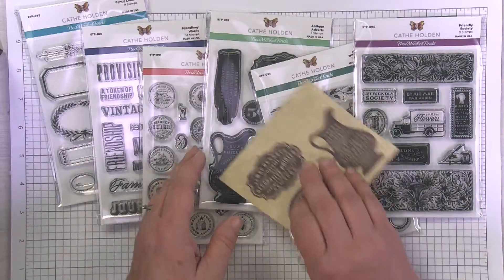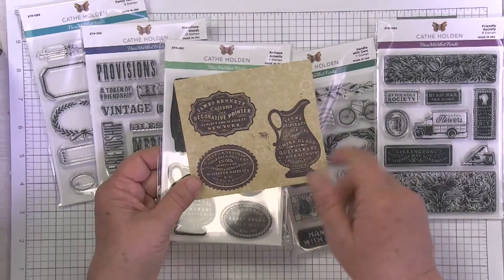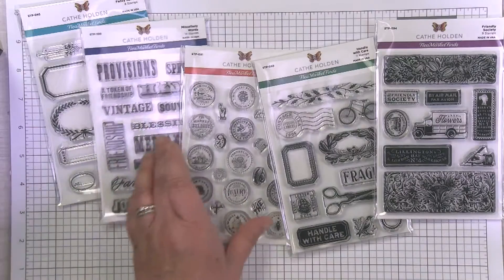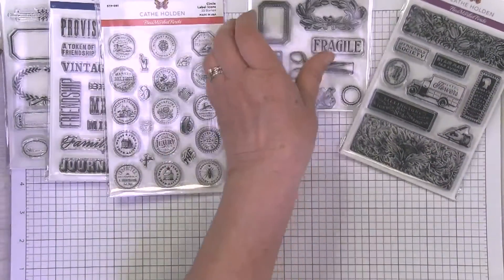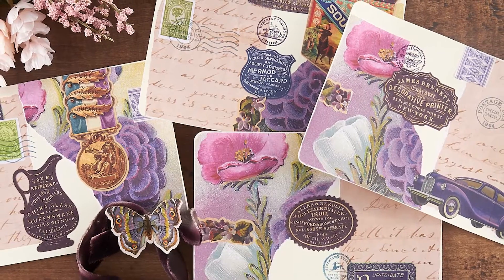Here's an example of stamping with these. I'll stamp to maybe decorative paper, I'll fussy cut these out. I'll have some fun little bits of ephemera that I've created. I like having these seals — they're really fun to use, almost like you're canceling something out.